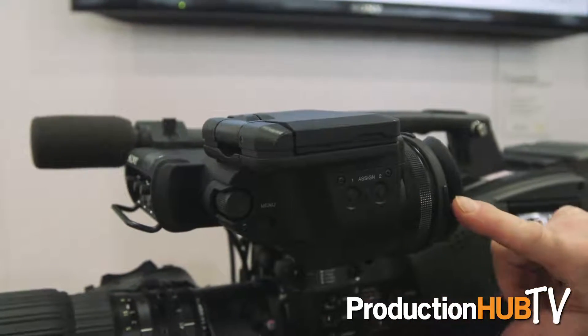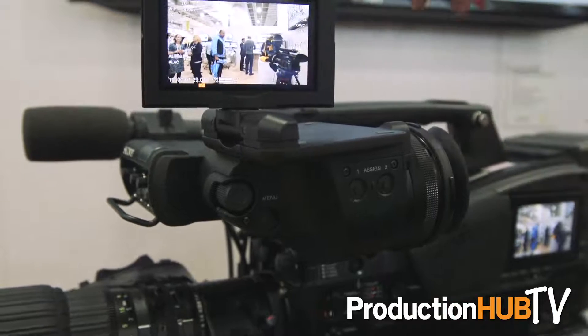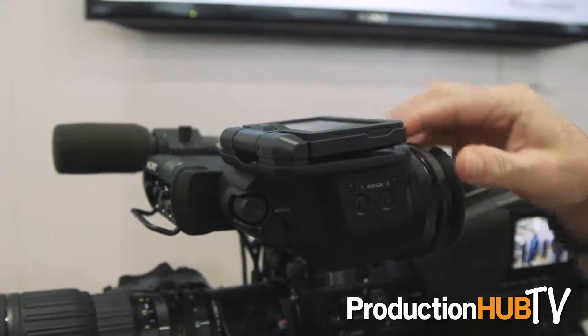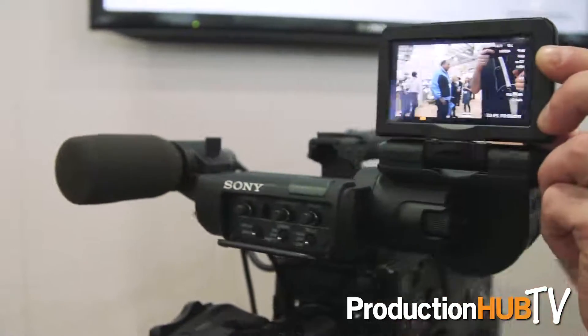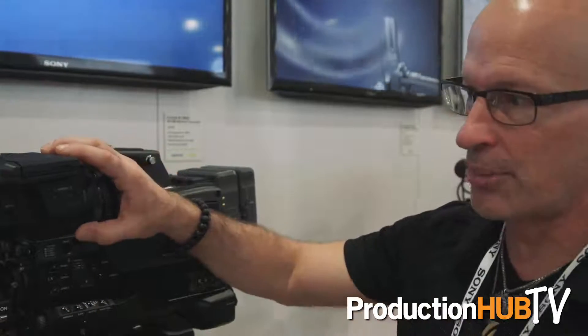The Z450 is also compatible with our brand new HDVF EL30 OLED viewfinder. You've also got a LCD viewfinder that pops up and flips around in different directions — you can see yourself on camera, show the producer, or flip it up when the camera is sitting low on your hip. The OLED viewfinder gives you high resolution with better blacks and higher contrast, which makes focusing easier.